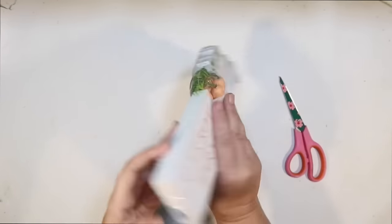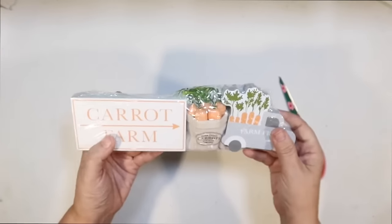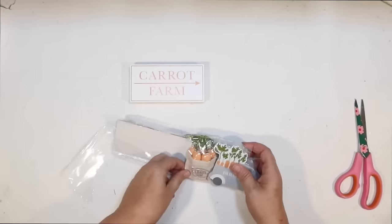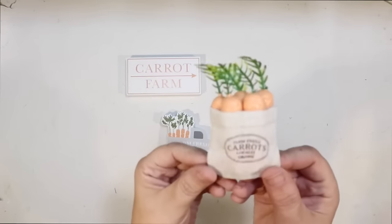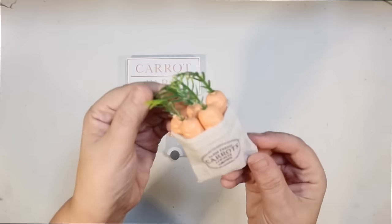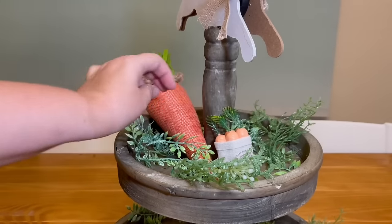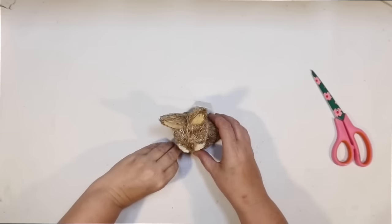These are my Dollar Spot finds from Target. They call them a prop pack — three dollars and you get all three items. They used to call them a tiered tray starter kit, which is basically what they are. I got a little carrot farm sign, a little bag of carrots, and a little farm fresh truck with carrots in it. But first — five little carrots in a burlap bag. Aren't these adorable? Perfect for the top tier because it's nice and little. I can prop it up against the pole. So cute and so easy. Thank you, Target.